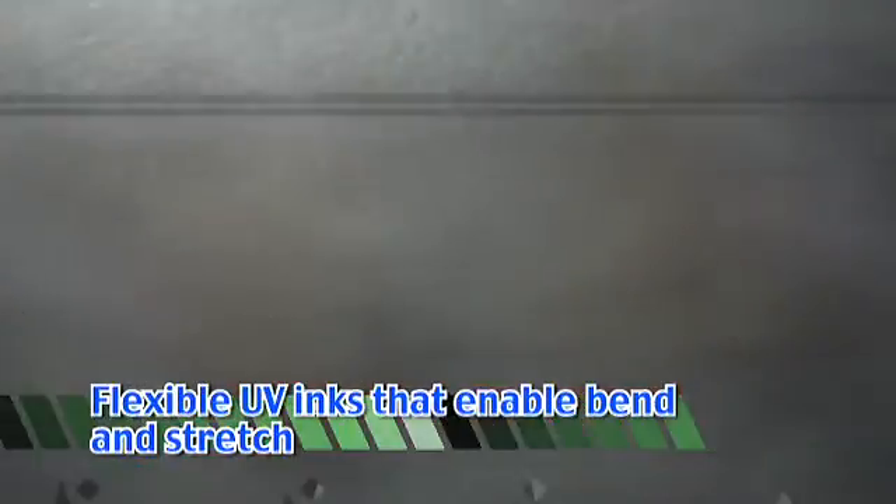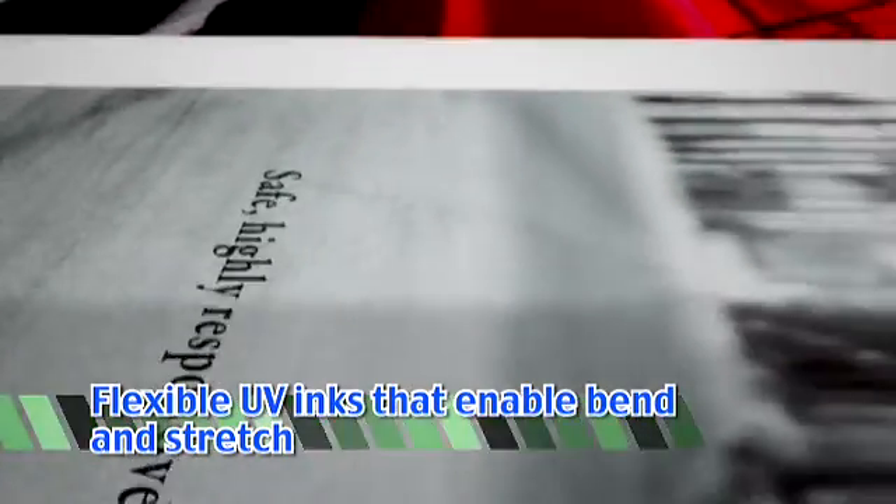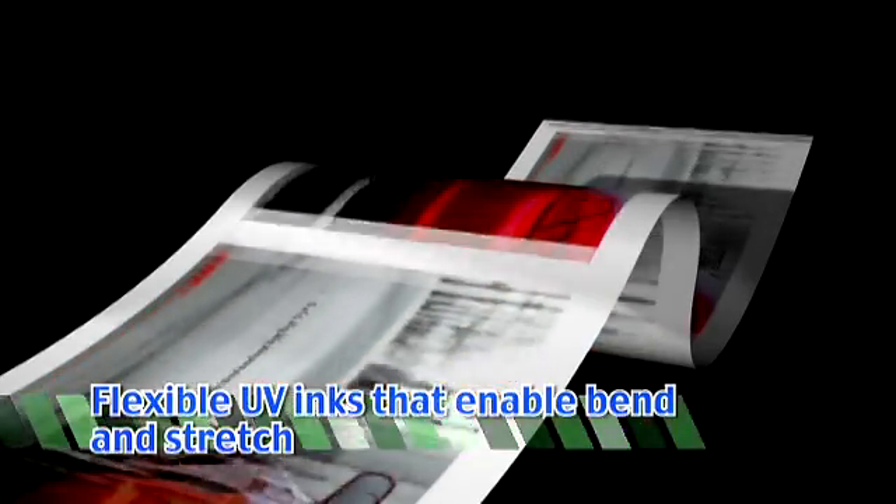The Truepress Jet 2500 UV uses flexible UV inks that withstand bending and stretching without cracking or peeling. They also stand up well to the post-processing stress of applications such as vehicle wraps.